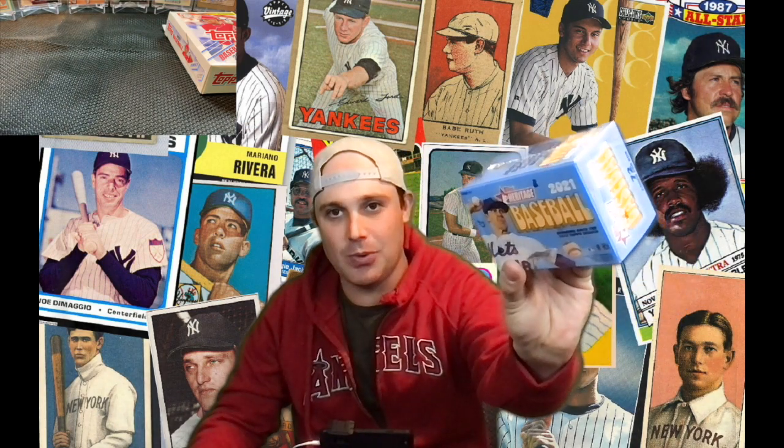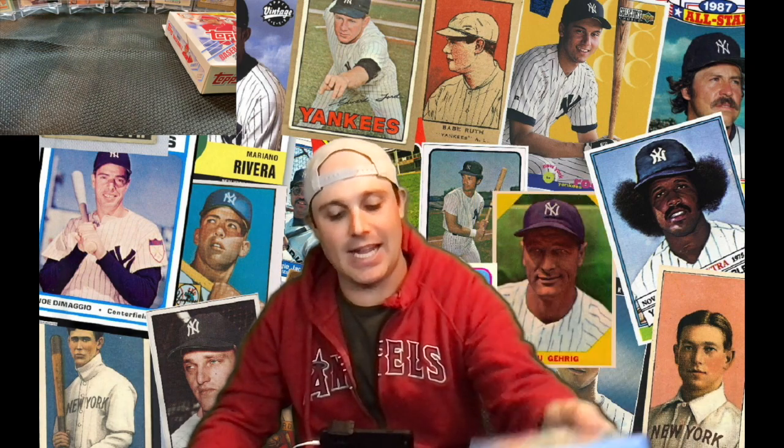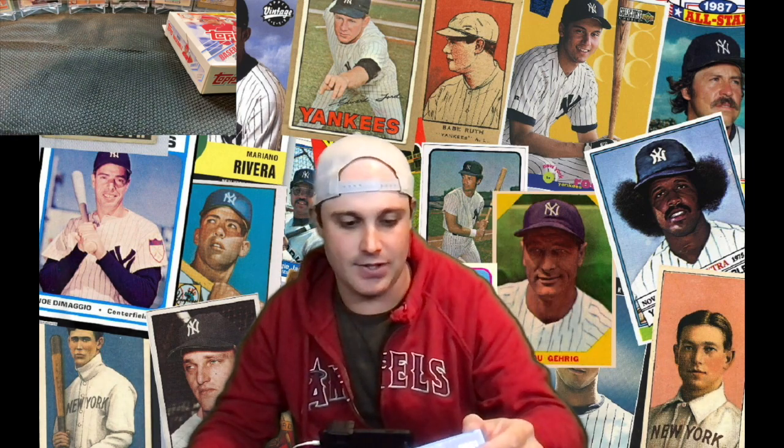Welcome back everybody to G-Bomb Sports Cards and Collectibles. Today we got a new product released from Topps. It is the 2021 Heritage Booster, based off the 1972 design of Topps. Every year they come out with a Heritage, going back in time — last year was '71, this year is '72.